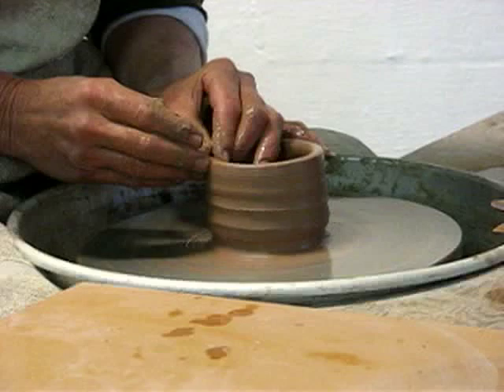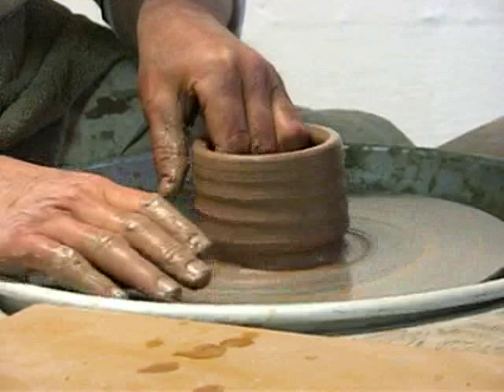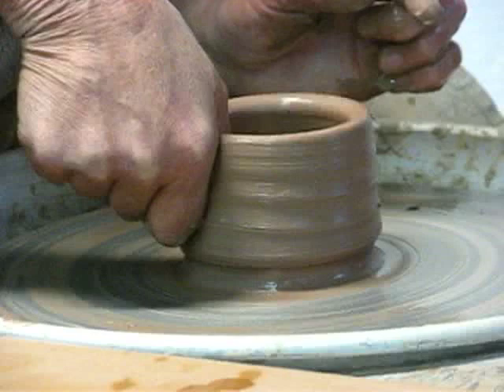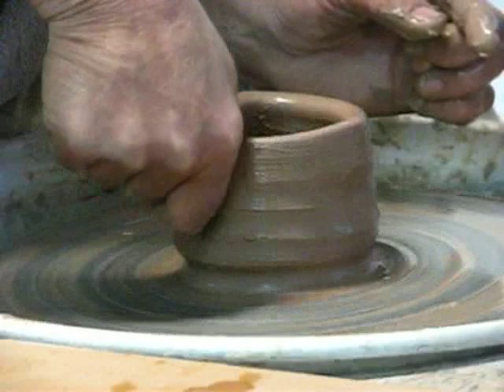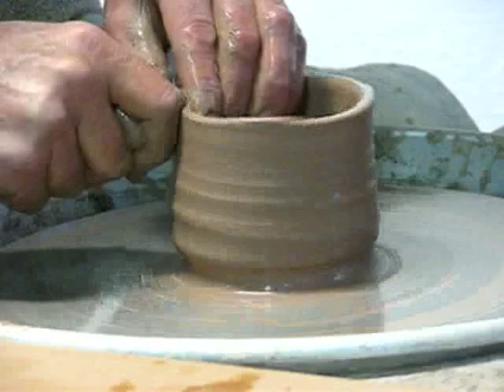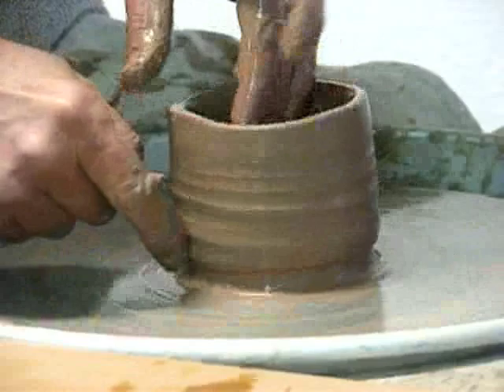Here's how I get that uneven rim. I stop the wheel. I grasp my thumb inside against the wall, pushing the clay against my outside finger — squeezing the wall, not the rim. I usually do that three times, sometimes a little fourth. It looks pretty odd at this point, but now I continue throwing just as if it were a regular pot. All that unevenness, that thick and thinness down here that I pulled up, is going to translate up into the rim.